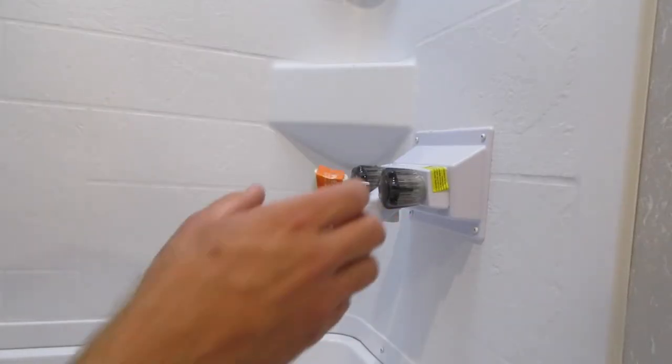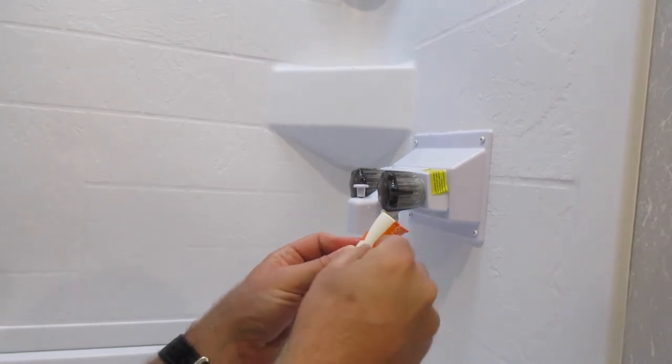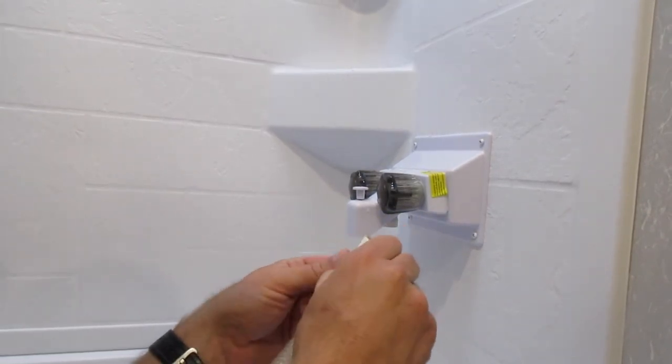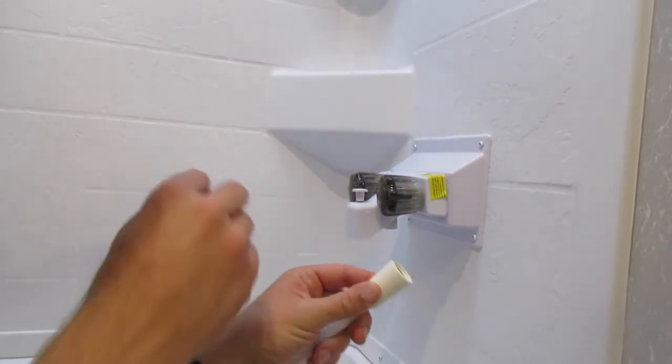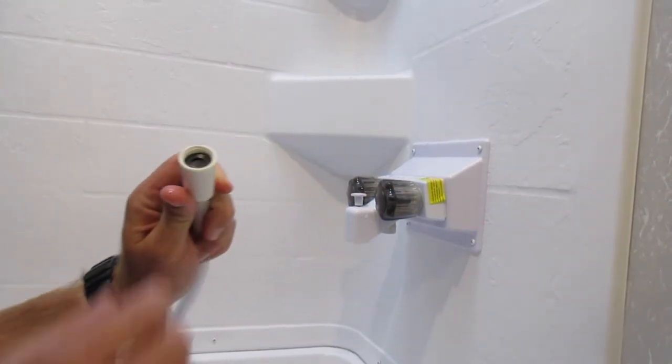These hoses come pre-installed with the washers already in place. That's what the stickers are on there for — to keep the washer from falling out. Remove that sticker and make sure the washer is in there nice and flush.